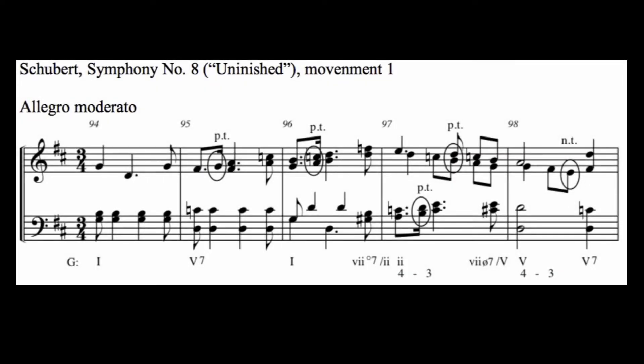Here is a short excerpt from Schubert's Symphony No. 8 that includes a secondary fully diminished chord, as well as a secondary half diminished chord. Although the key signature has two sharps, the harmony is clearly in the key of G for this passage. Notice that in measure 96, Schubert uses a fully diminished chord as a secondary diminished, moving to the two-chord.